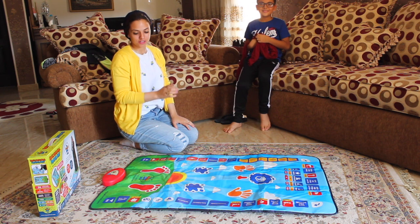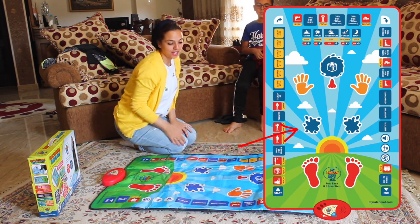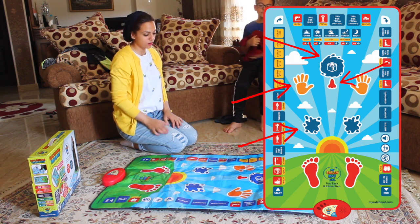So it doesn't only show where to put your feet — it also shows where to put your knees, how to put your hands, your forehead, and your nose.